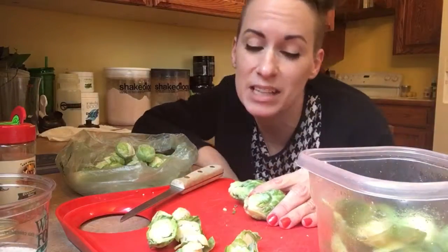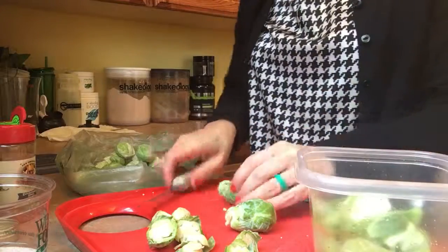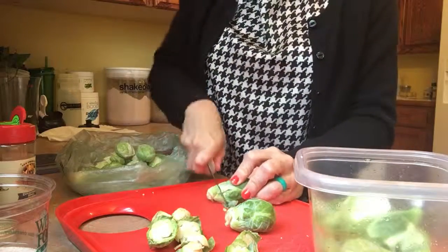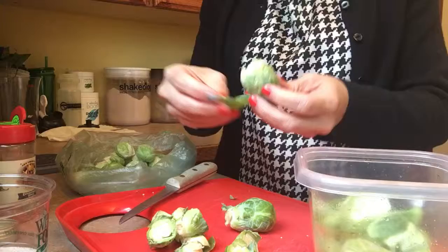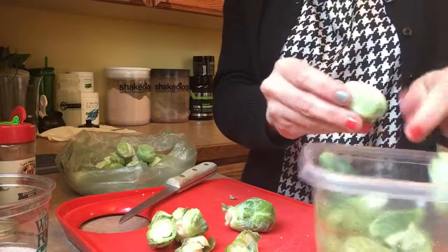Hey guys, here is the Brussels sprout salty treat I was telling you about yesterday that I'm going to make for you — well, make for me but show you. I've gotten some started. I just cut off the base of the Brussels sprout and you can see these leaves are already coming off. I just peel off the loose leaves.